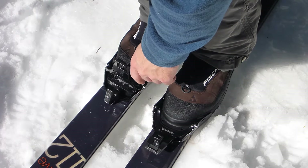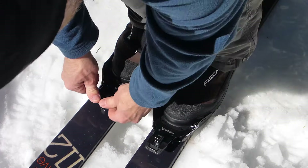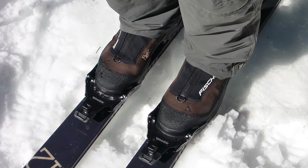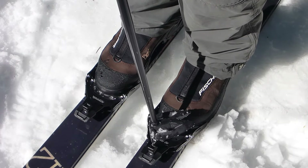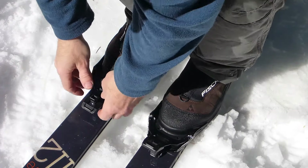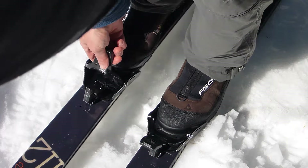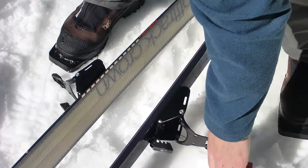Not only do the pins go into those holes, but that bail also clamps down on the duckbill, keeping you tight. You can release with the ski pole tip, or you can use both thumbs to release it. Usually these skis are for the backcountry, so I'm quick to flip them over so they don't go sliding away.